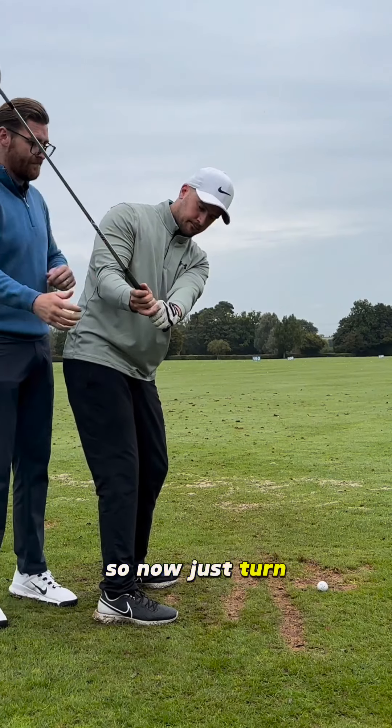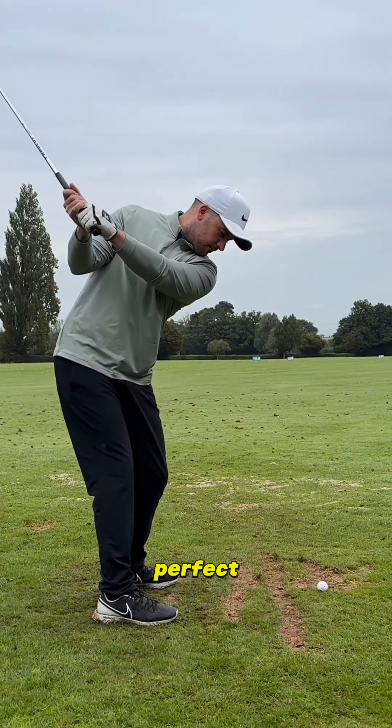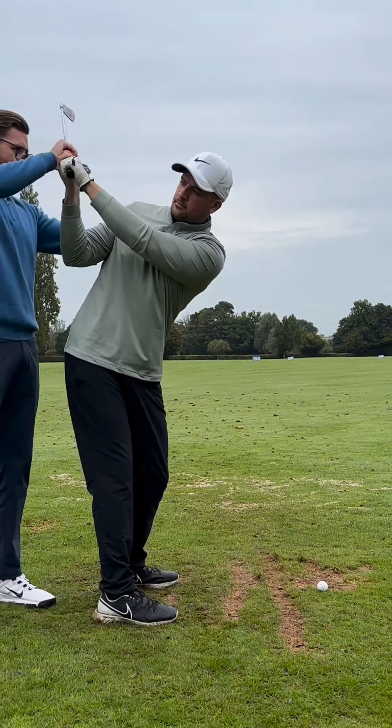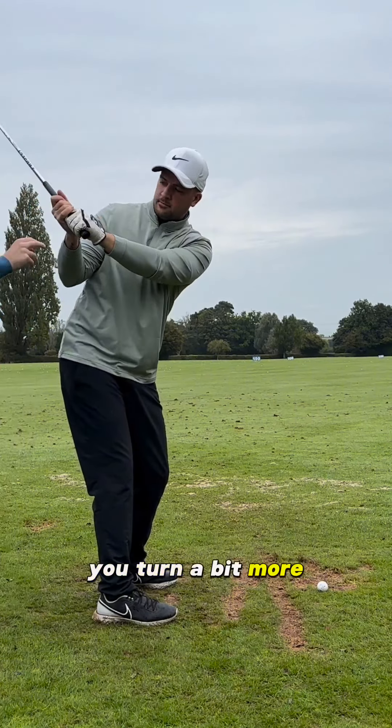So now, just turn. Perfect. You can turn a bit more. You're still keeping that angle.